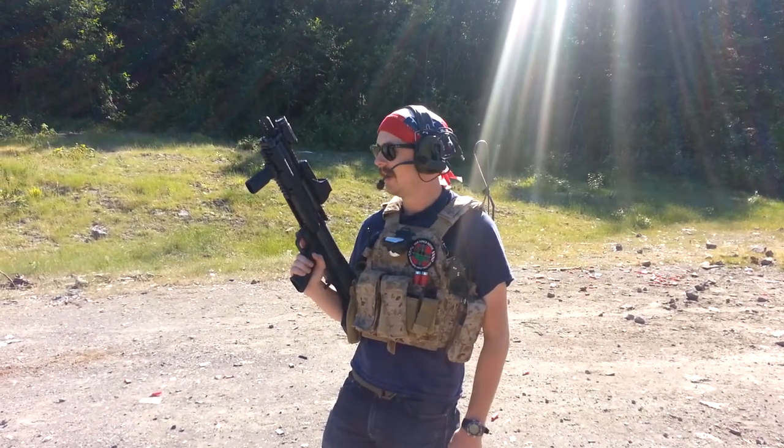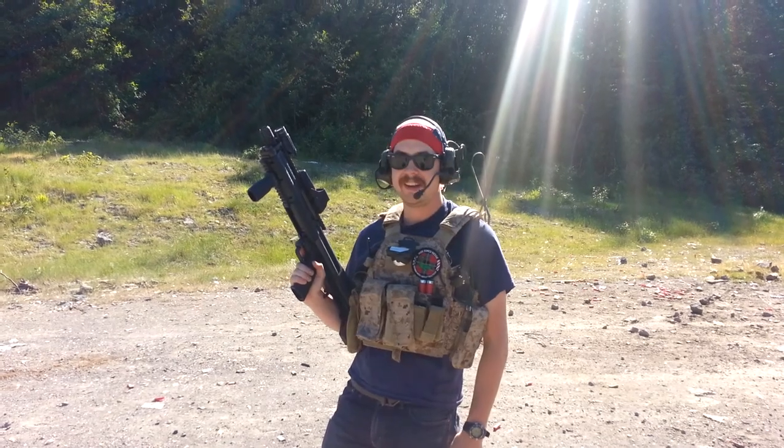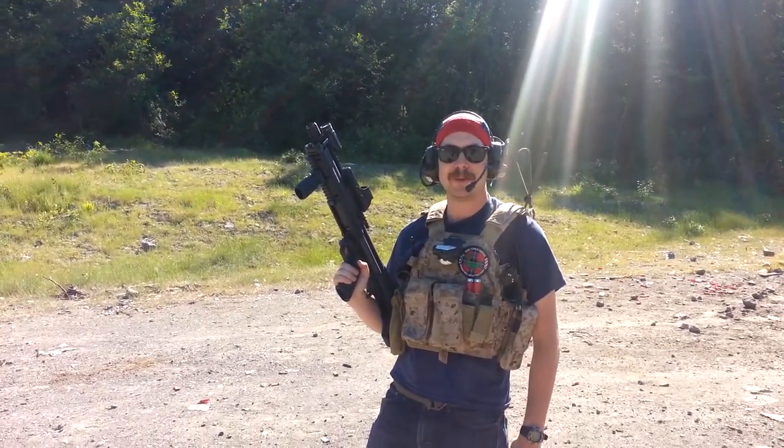Alright, this is Cameron. I'm from Spectat1, a team out in Oregon. What we're going to talk about today is something that should really blow your mind.